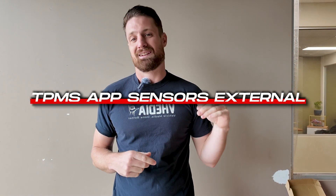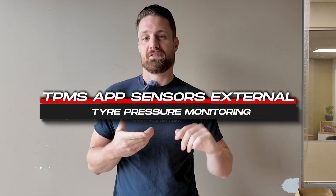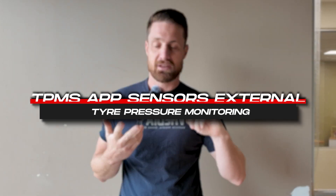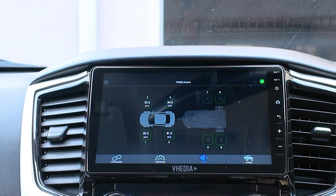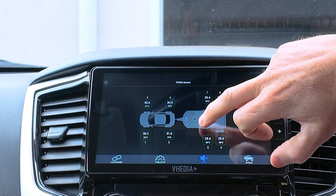Hey, how are you going there guys? Just a quick overview video about our TPMS Alix system. Tyre pressures are a big thing, and the temperature for the bearing and brake are issues — just generally looking after what's going on there and being able to understand what's going on.